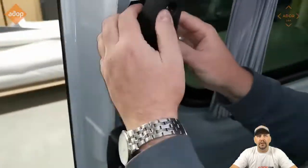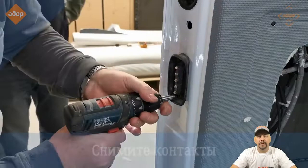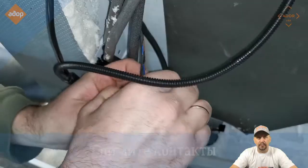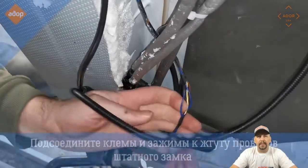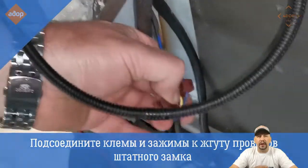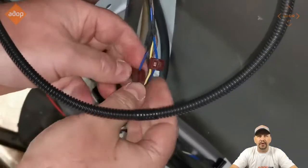Put back the interior door handle and you're done with that. Go to the original contacts of the door. Find the two wires that connect the locking system of the vehicle — here they are blue, and they should be the same on your Sprinter.